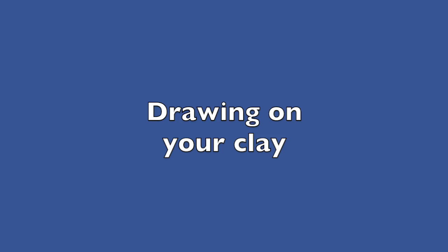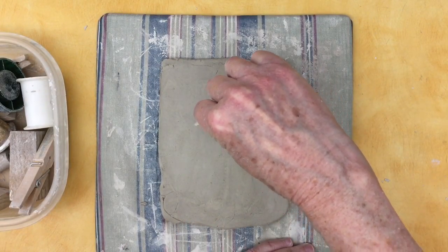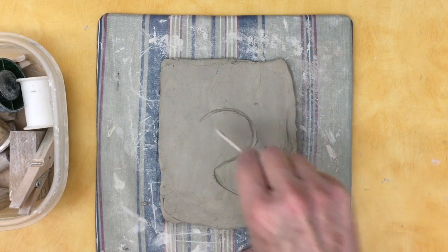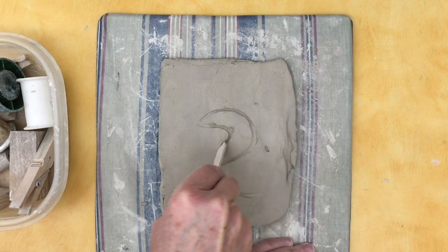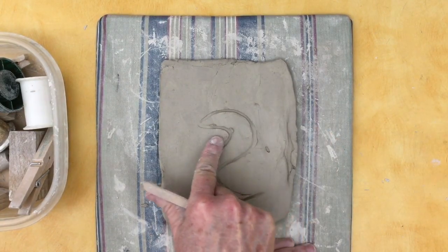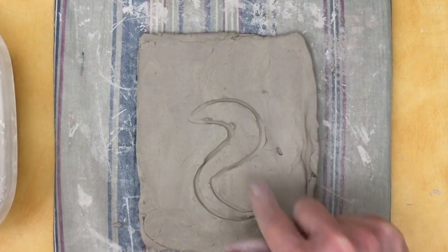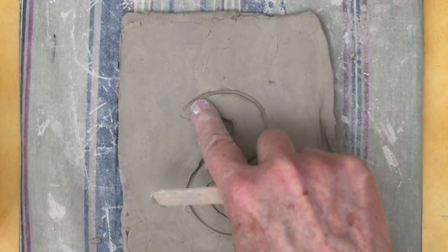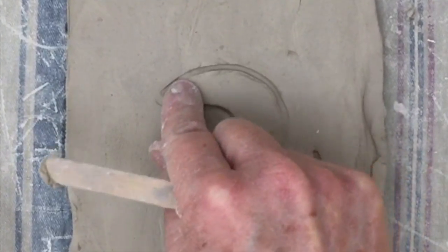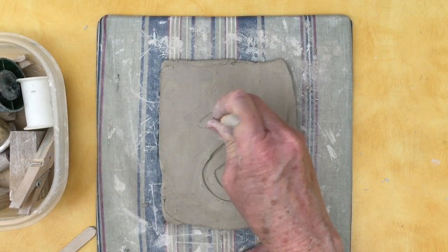You might choose to draw on your clay instead. You can make all sorts of smooth, curvy lines with a popsicle stick. But when you do that, you want to be careful because you can get these little bumps, and you want to smooth them out — when your clay is dry, those little bumps will be so sharp.